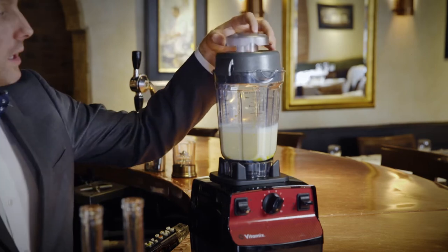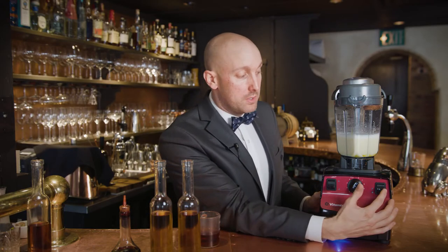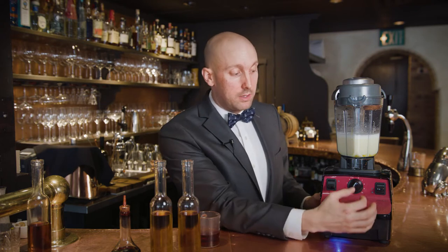So we'll put the lid plug back in and dial back down to one, turn it back on. We'll slowly bring that up to about three or four, and then we'll add the alcohol.